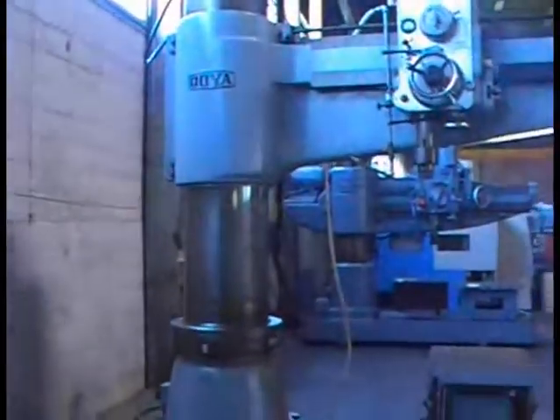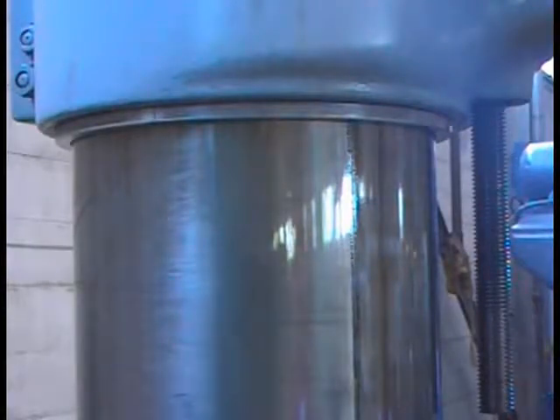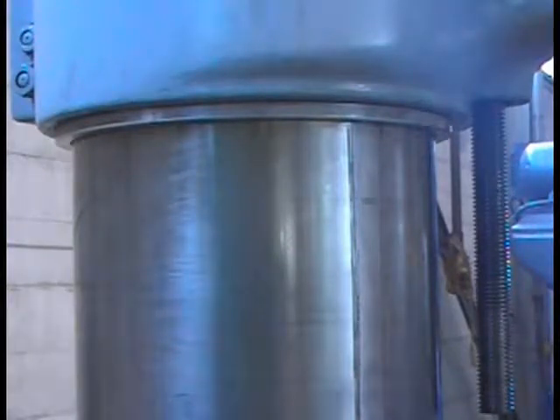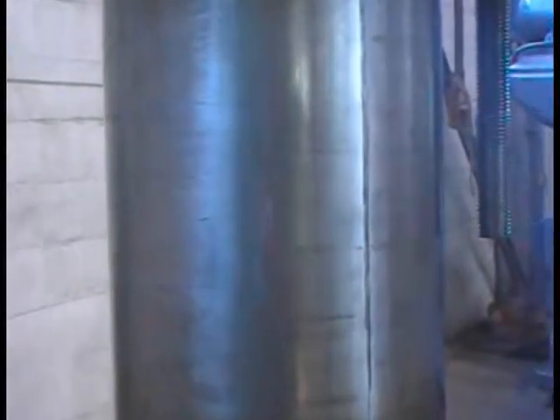So now I'm going to see the column when they get closer. Okay, so I wipe the oil, and these are score lines.